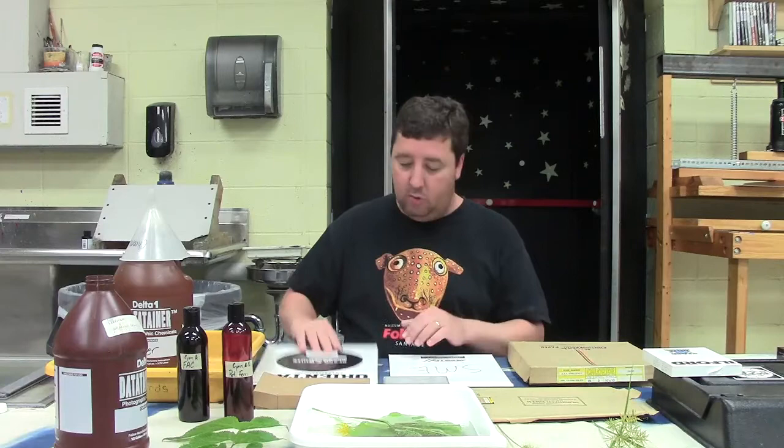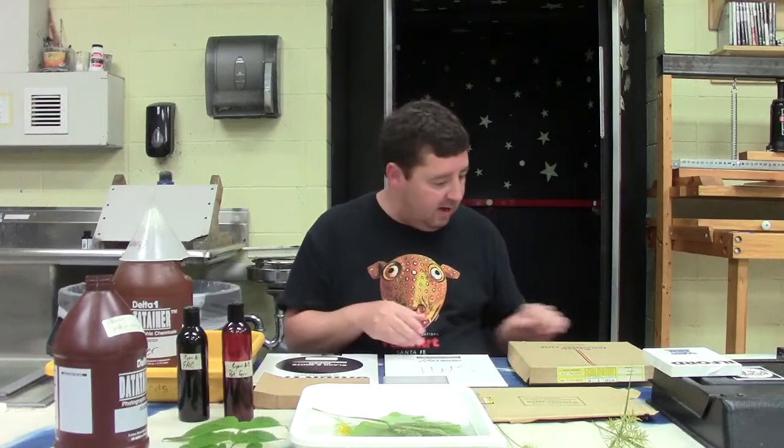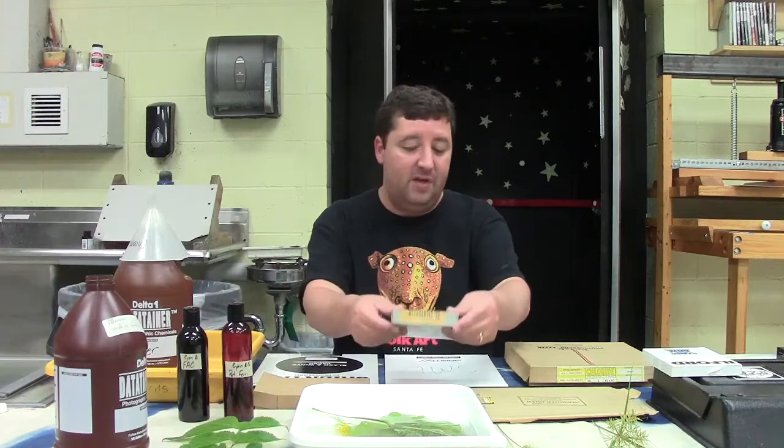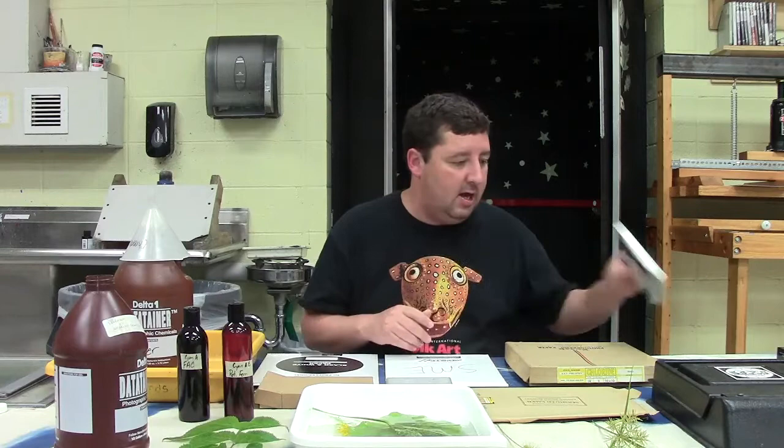I've got a bunch of expired papers here. This is Oriental professional paper which I think is still good, and so is this Arista ortho litho film. But some of these papers I got at an estate sale — some of them expired in the 1930s, so they are well expired and no longer made. If you can find a batch of papers on eBay or at estate sales, that's a great place to find expired papers and films. I've got some orthochromatic film and some old ortho litho film from Kodak.